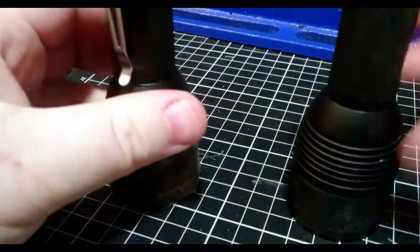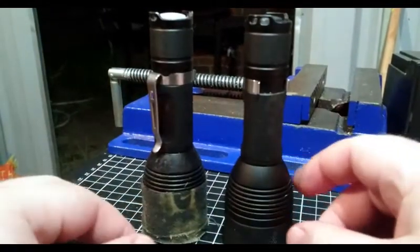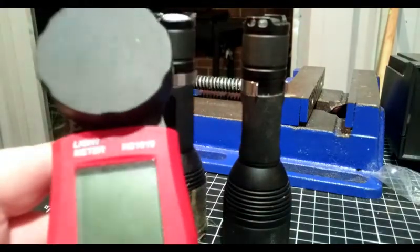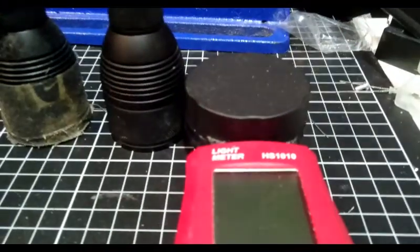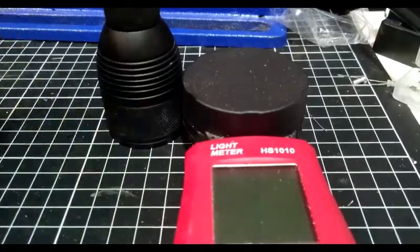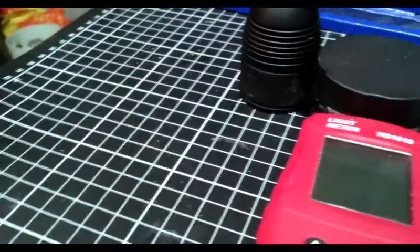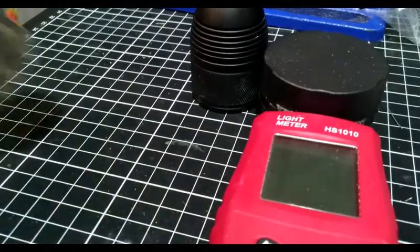Not much to say — both lights are pretty much exactly the same except for the LEDs. Let's get some tests started. I've got my luxmeter here, so I guess we can do a ceiling bounce test first. I'll place the luxmeter there and put the lights over here, and then we'll be able to see how much lux it gets and see which one's brighter.